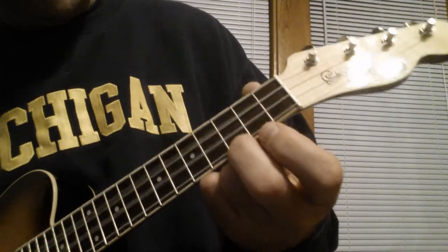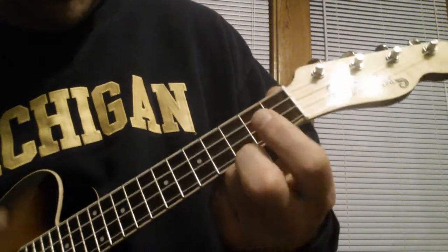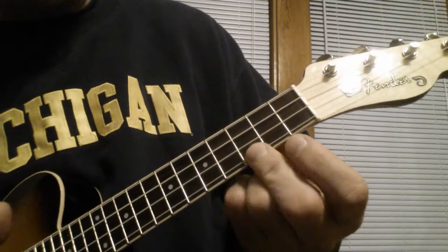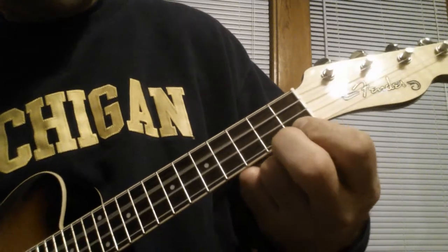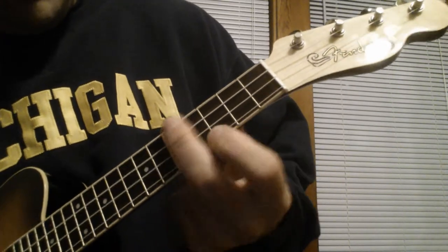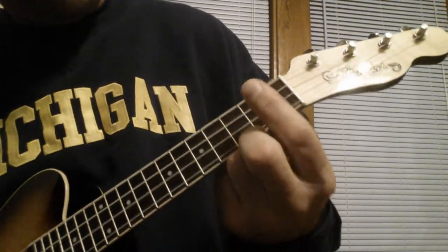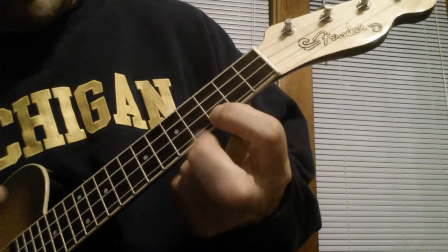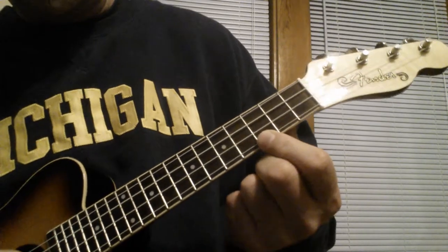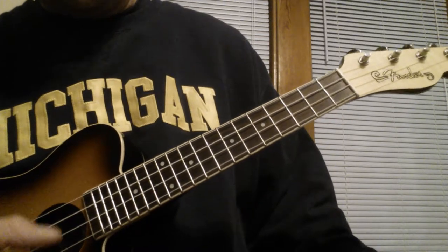I'll play it again. And then back to a C chord — then you just repeat it. You can go on forever. Now here's the ending: after you strum that last C chord — G string, A string, G string.